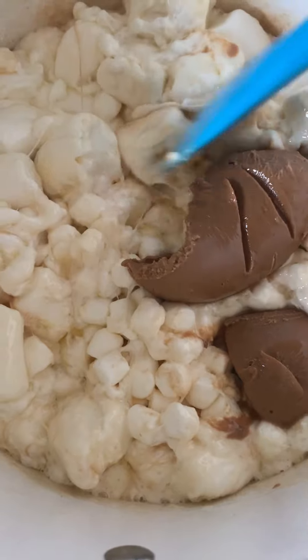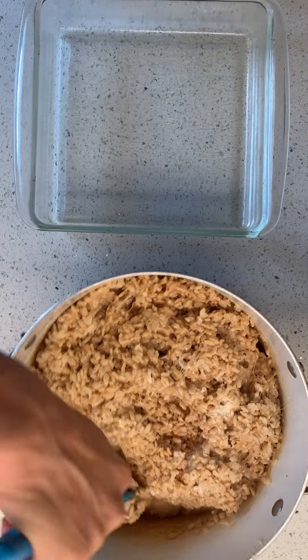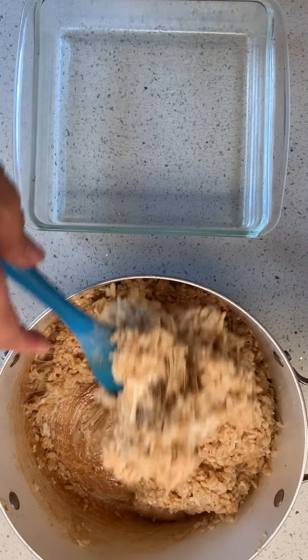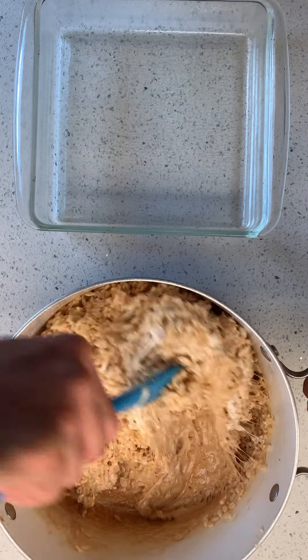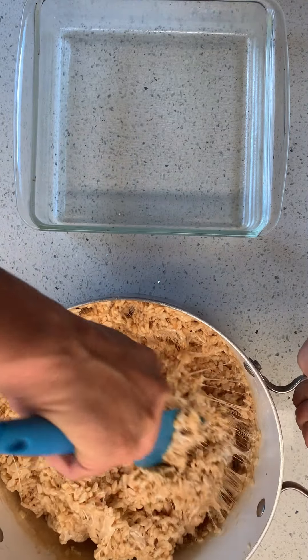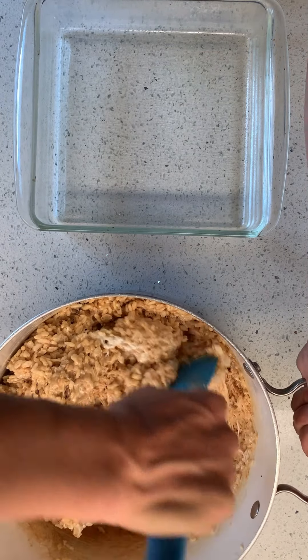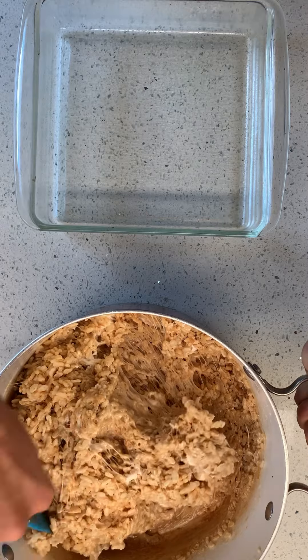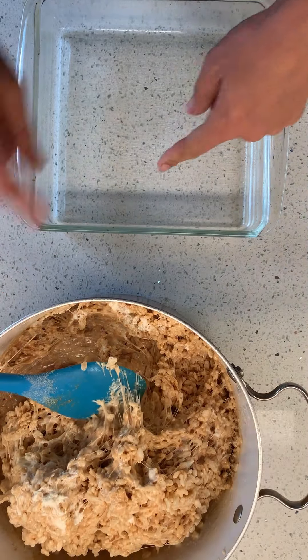Now they're soft — marshmallows are soft, it's gonna be great. I just mixed in the rice crisped rice until it got to the consistency that I wanted. If you want them more marshmallowy, don't put as much cereal in. If you want them more dry, add the whole box.